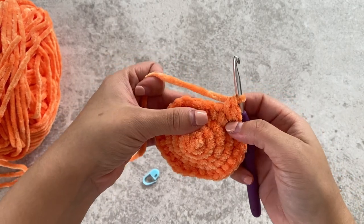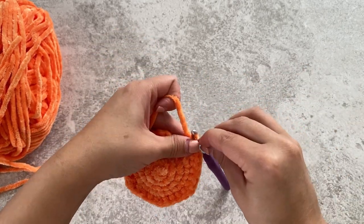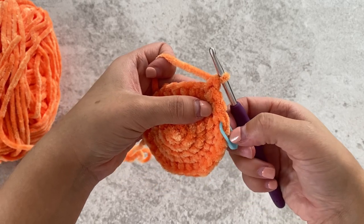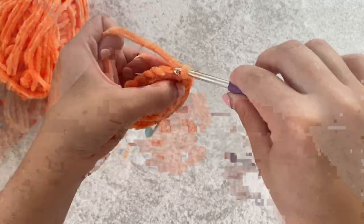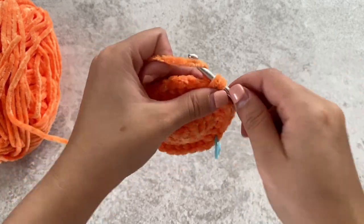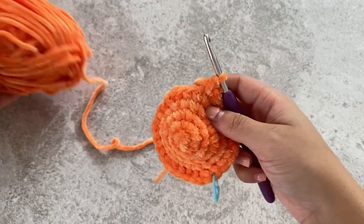For round six we'll be doing four single crochets and then an increase. So single crochet, place your stitch marker, and do another. You've got four — one, two, three, four — and then increase in the fifth stitch. The fifth and sixth stitch are an increase. One, two, three, four — and repeat again all around.